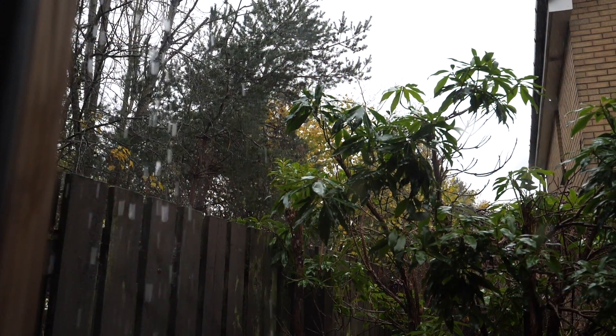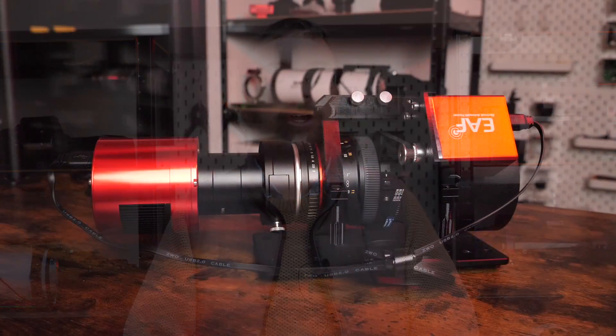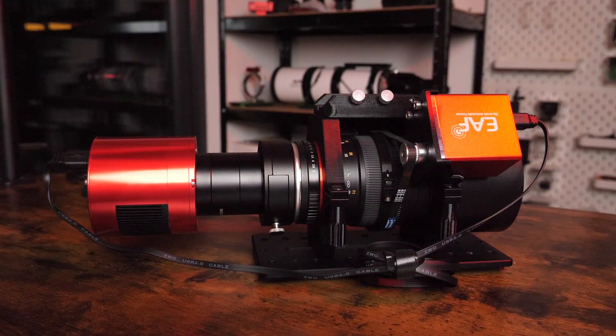It's absolutely lashing down here in Scotland, so no chance of any astro adventures tonight. So I thought I'd take this opportunity to share my experiences with you in using this cool wee dedicated astro camera. This video might be useful to those looking to upgrade their camera from a DSLR, or if you want to use it as I do, as a secondary camera for another rig.